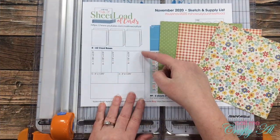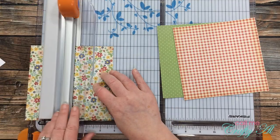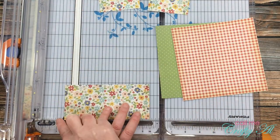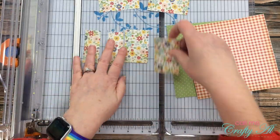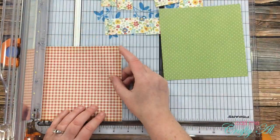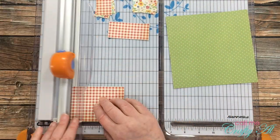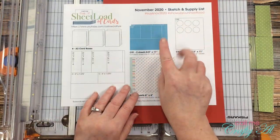To get started I'm cutting down each of my pattern papers. The first thing I do is cut each piece into two strips — the first as tall as pieces A and B, and the second as tall as piece C. Once I have those two strips, I put them back in my trimmer the other way and cut to the widths given in the cutting guide. I follow this same process until all three pieces of pattern paper are cut to size. Each one does end up with a little strip leftover at the bottom, which I set aside for a sheet load leftovers feature later this month.